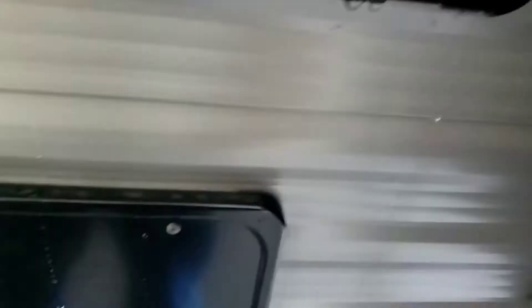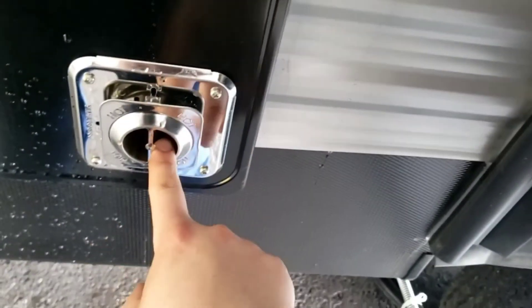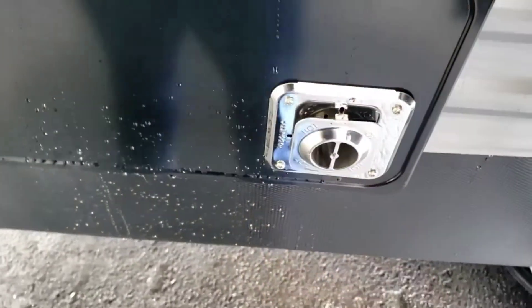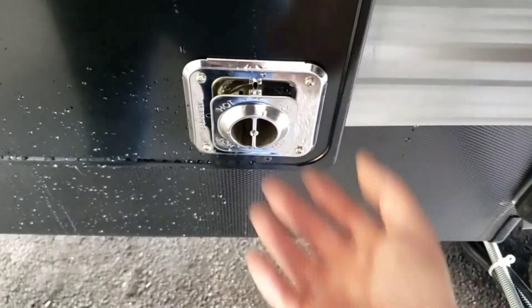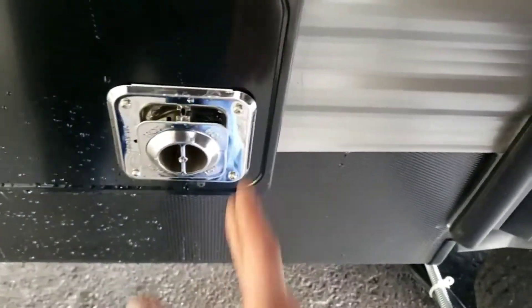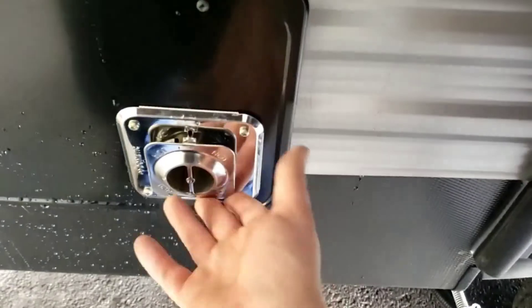Black tank flush — just keep it clean. They do make screens for these. They don't recommend you run them with the screen on, but for storing the camper it's going to keep debris from going in there, insects from building nests, and when you tow it, it's going to keep road debris from getting in there too.